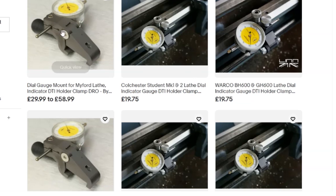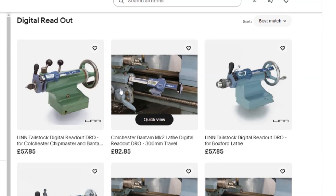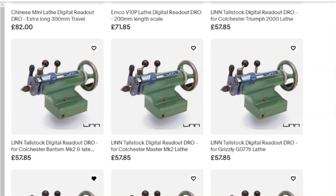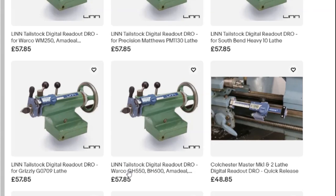They also had little DTIs that clamped to the lathe bed, and another one measuring the position of the carriage — I've got digital readouts on both axes so I don't need that, but it might be an option for others. What first drew me to this company was a viewer pointing out their tailstock digital readout. They've got versions for the Colchester Bantam, the Master, the Grizzly, the Warco WM250, Precision Matthews, South Bend, and some of the gear head lathes — a range of products all doing the same thing: digitally reading the tailstock position.